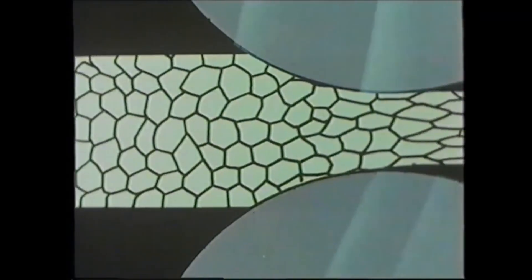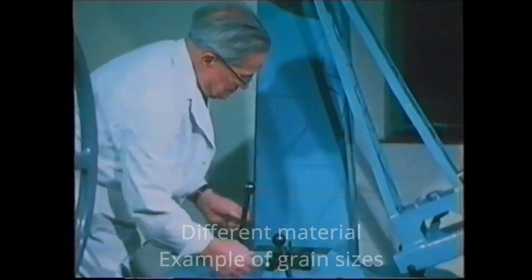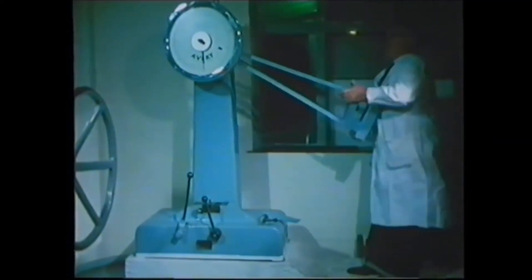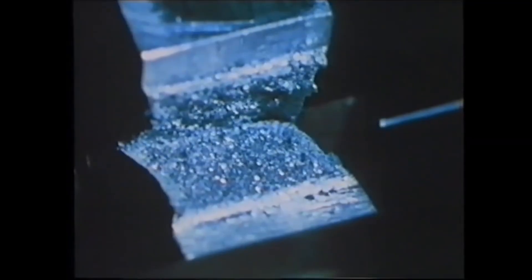The cold rolled piece of metal is the one at the top. Can you see the difference? We seem to have changed the shape of the grains — they've become elongated. Here the grains are normal, but as the metal is squashed between the rollers, you can see how the grains become elongated and distorted in the direction of rolling.